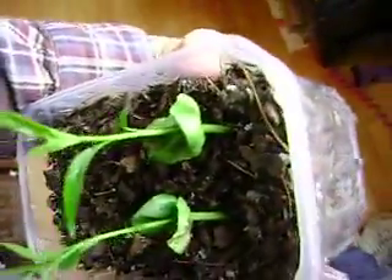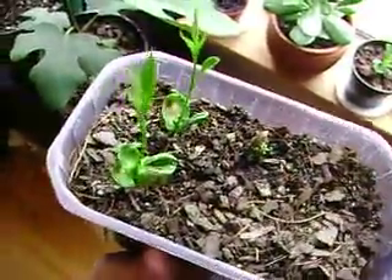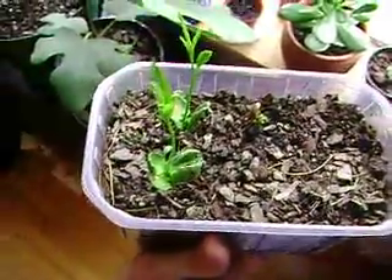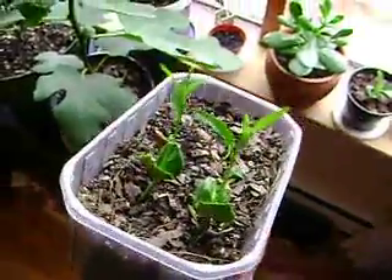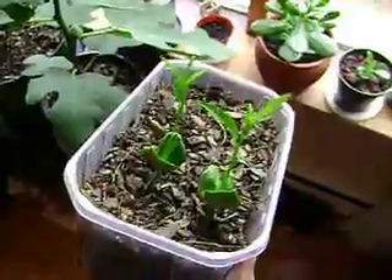They did pretty good. The ones I poured boiling water over germinated. The ones I didn't, still germinated.